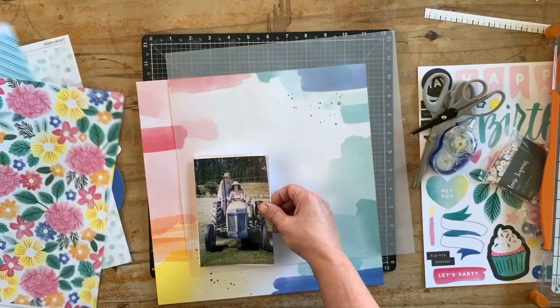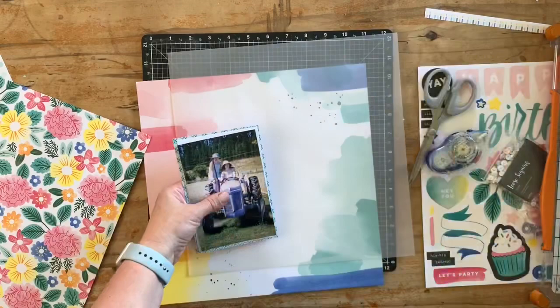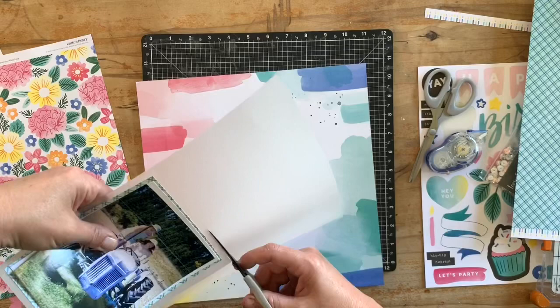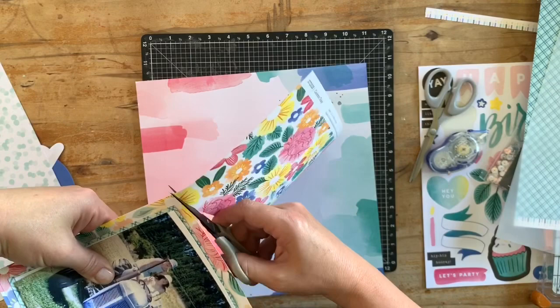I'm just playing with ideas and what I want in the layers behind this photo. I seem to have gone back to lots of layers behind each picture, and it's about choosing the colors that lift the photo. The floral paper straight behind the photo didn't help much, and the same with this vellum sheet that came with the collection — it just softens the flowers a little bit and dulls them with that semi-opaque nature of the vellum.